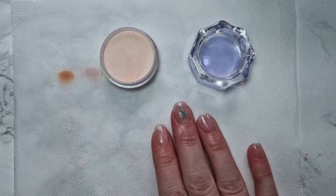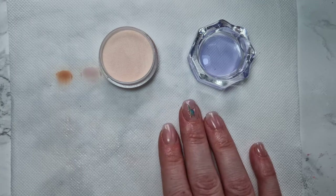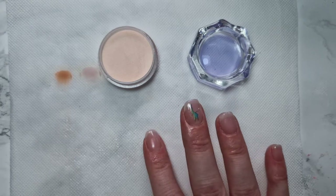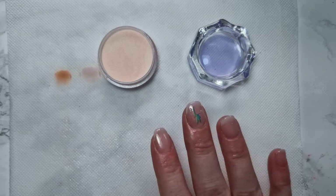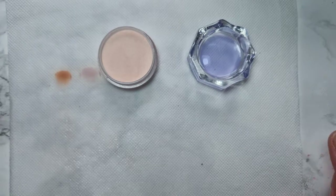Hi guys, so in today's video I'm going to show you how to pick up an acrylic bead — the different ways to do it: small, medium, large — and how to angle your brush and things like that.